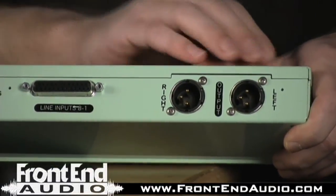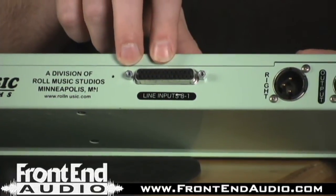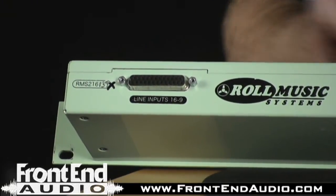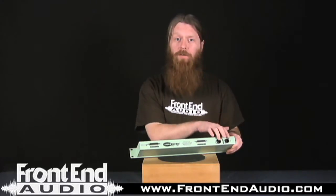On the back of the unit, you have your 2 XLR balanced outputs, and then you have channels 1 through 8 and 9 through 16, with channels 1 through 16 connected by two 25-pin DB25 D-sub connectors. These are wired to the Tascam standard, so basically you're taking in 16 mono channels and summing them out to stereo.